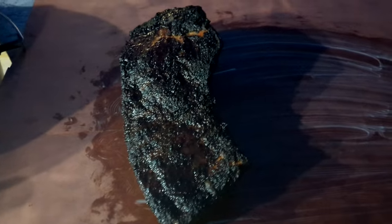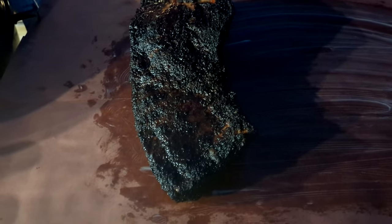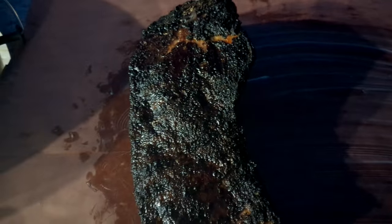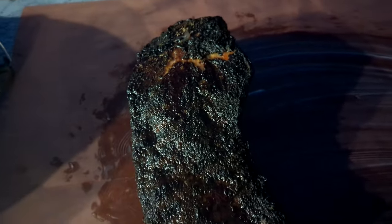The time currently is 9 p.m. — this is hour ten for this brisket. I've got some butcher paper slathered in smoked tallow — Wagyu beef tallow actually — and I'm just going to pour some over the top, wrap it up, and throw it in the oven. Look at that bark — it's something else.